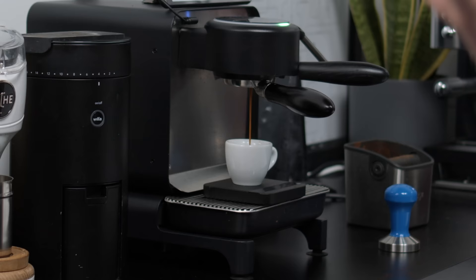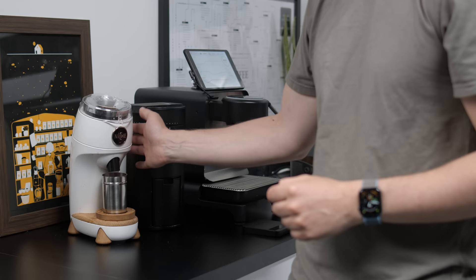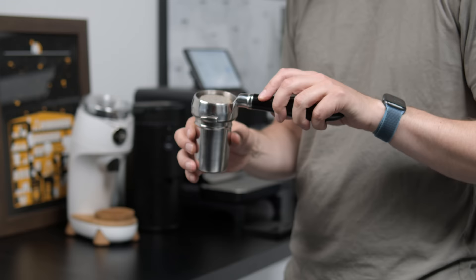It's a good-looking shot — filled in really nicely, no real signs of channeling. That's exactly on spec: 39.2 grams out in 33 seconds. Now let's get on with the Niche — the dosing experience is very different.